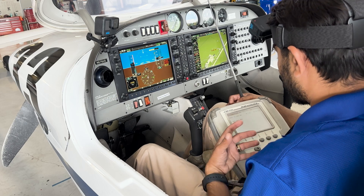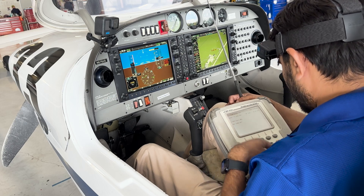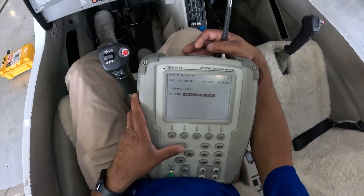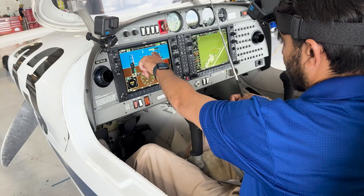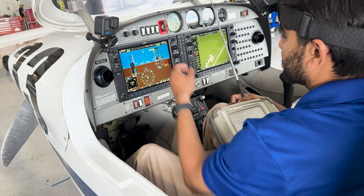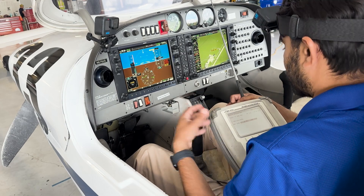We can also test marker beacon with this test set. Going to tone, I can simulate an outer blue signal — there's our outer flashing blue. The middle amber — we're flashing middle amber here. And the inner white.